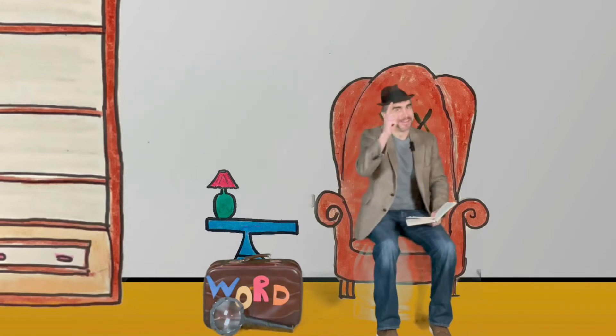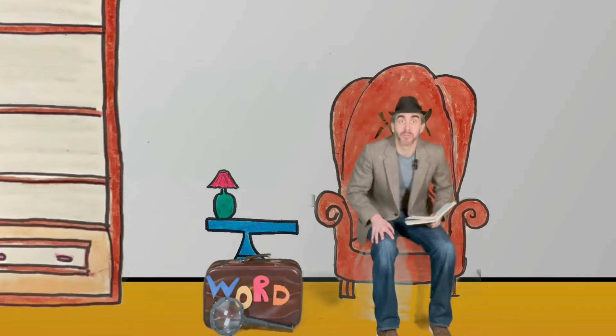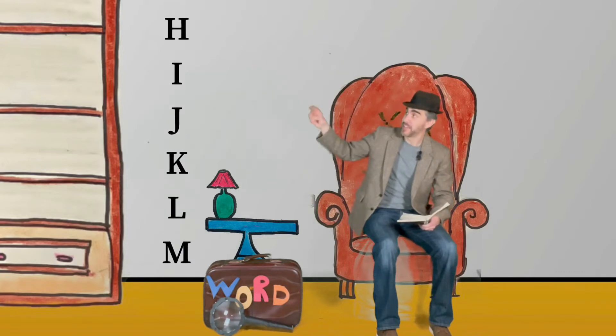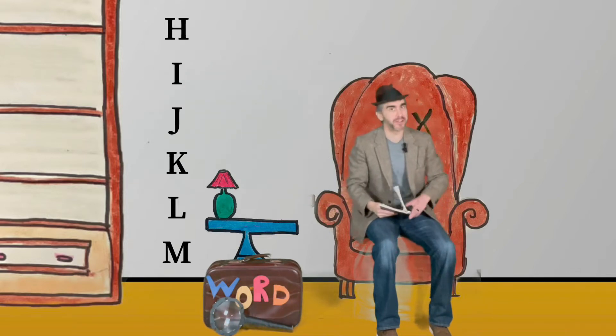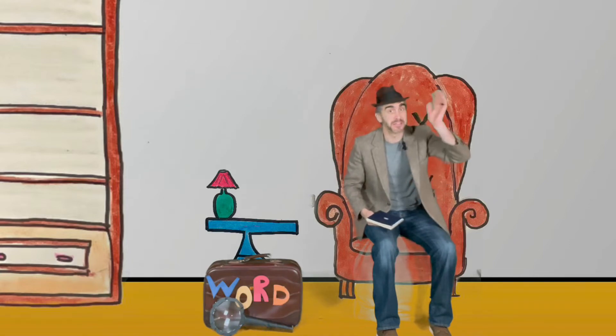Welcome back! We love learning, and today we're going to learn about uppercase and lowercase letters. This time we're doing H, I, J, K, L, and M. We have three new friends that will help us move our body and learn. Good luck, friends!